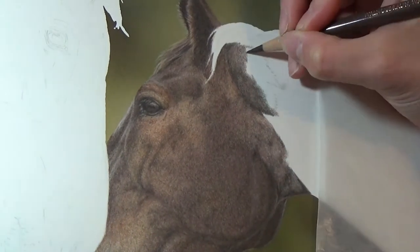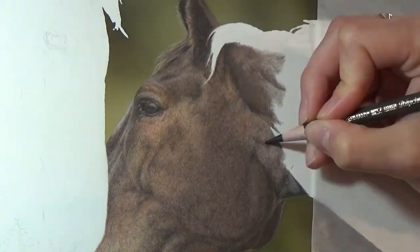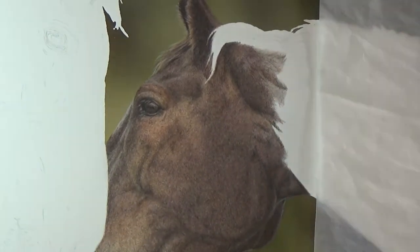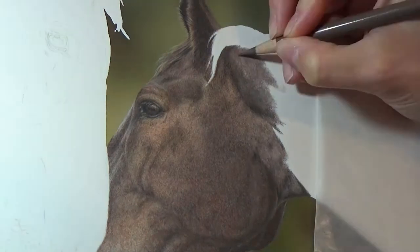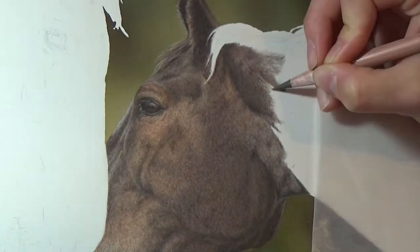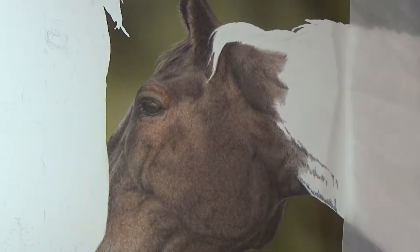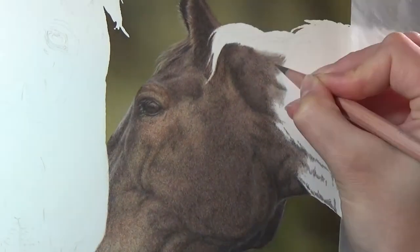So you can see here again, I'm mapping in the structure of the neck muscles just so I can keep my place and see what needs to be dark and what areas need to be lighter. The sheet of paper you see under my hand is called glassine. I really like to use it as a rest for my hand to stop me transferring any oils or dirt onto the paper. It's great to use for both graphite and coloured pencil work because nothing sticks to it.